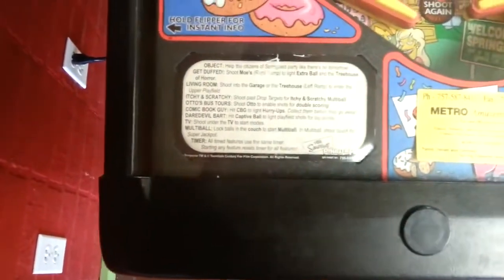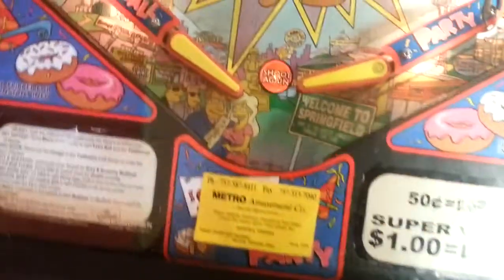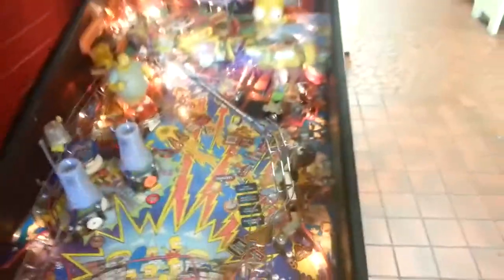20th Century Fox Simpsons Pinball Party. I don't know what year or anything like that.